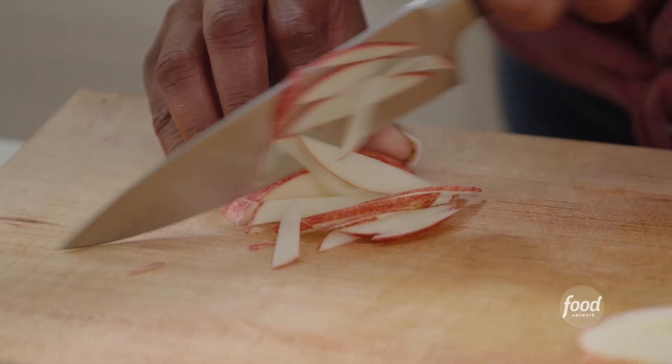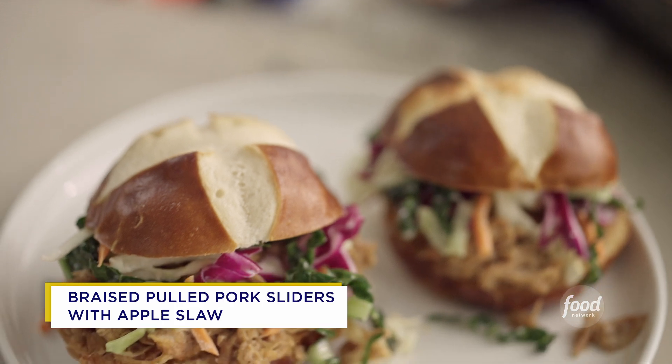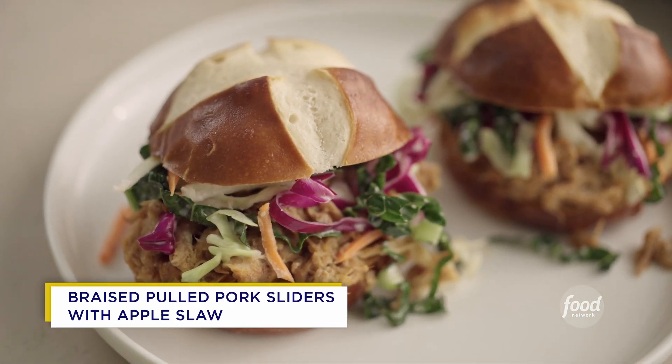Pork and apples go hand in hand. I am getting started on my pulled pork sliders with an apple slaw on top.